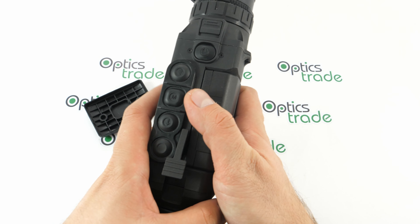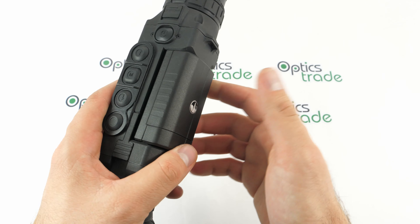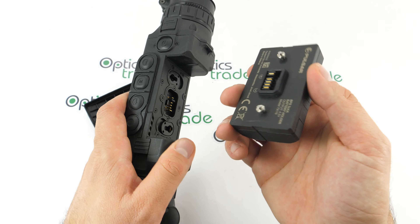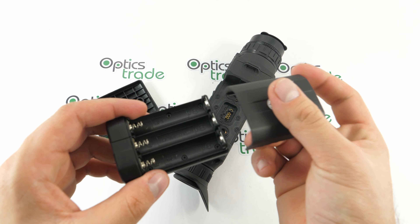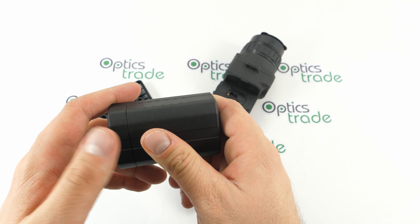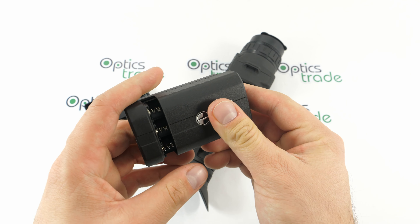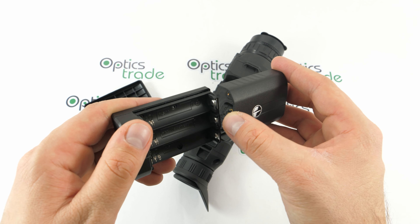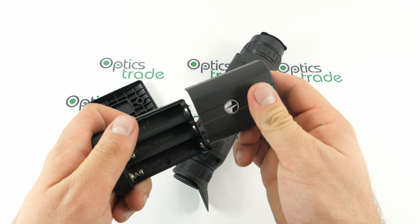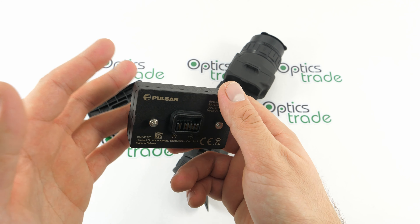The standard battery pack that comes with the Helium products is the EPS 5, and you can upgrade to the EPS 10 — you can check our other YouTube video on that product. But you can also buy this one, which is very useful. It's probably a lot better than the standard ones in terms of flexibility, and it's a lot cheaper than buying another dedicated battery pack. You can just easily replace the batteries and put it back in.